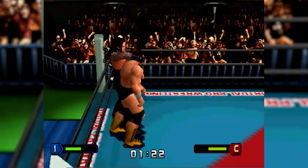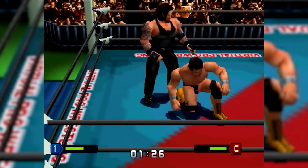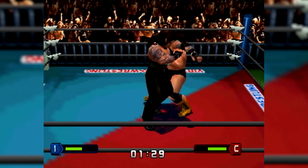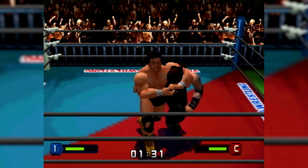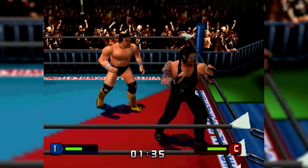Really cool to have, because I've always wanted to really play through the Virtual Pro Wrestling games, but they're obviously all in Japanese and a bit of a pain sometimes. So having an English version, and having all the WWF and WCW stars in there as well — don't have to go around creating them myself. Really cool to have.